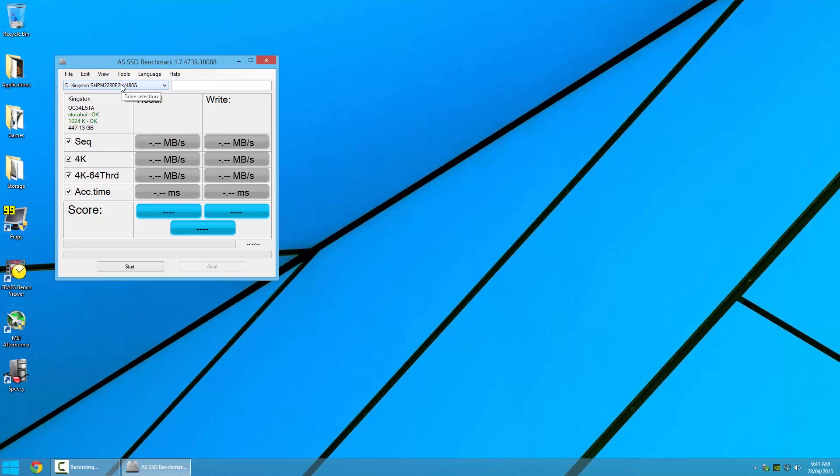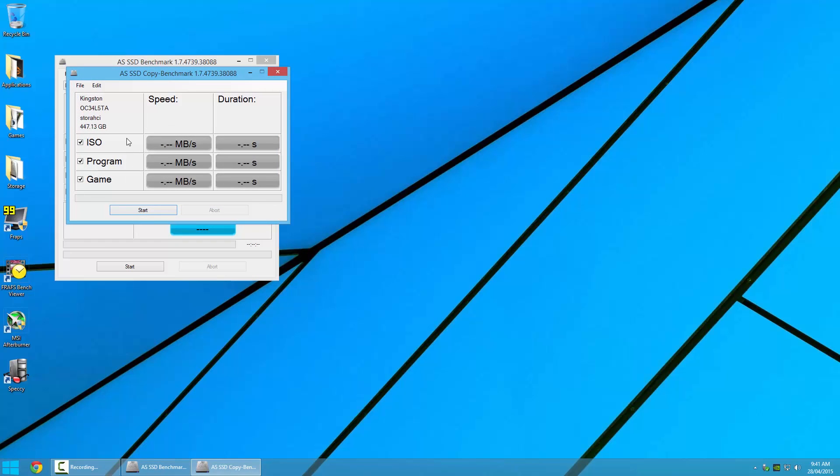Before wrapping things up, we're going to take a quick look at the Copy Benchmark 2. We have a compressed ISO file test, as well as a program game copy test. The ISO file test took less than a second, hitting just over 1GB per second. The program test, which features many more smaller read-writes, took a bit longer, though we still managed a healthy 450MB per second — much faster than any SATA SSD we've seen. Lastly, the game copy benchmark took less than 2 seconds and got just over 700MB per second.